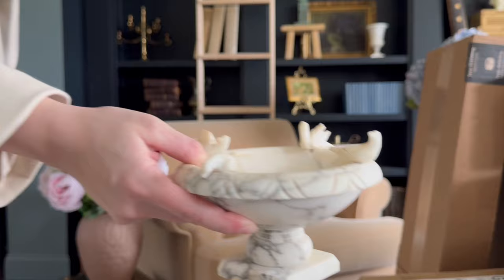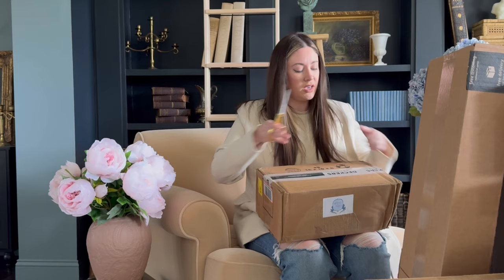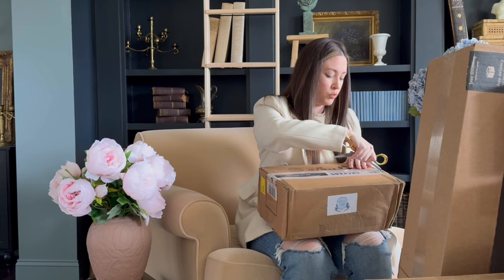I got this cute little mini bird bath — it's about the same size as my other one. I'm kind of collecting them lately. Don't judge me, but they're just so beautiful and I loved the marble veining on this one.